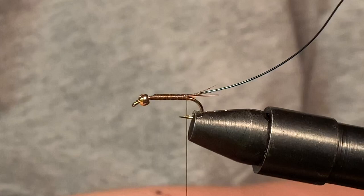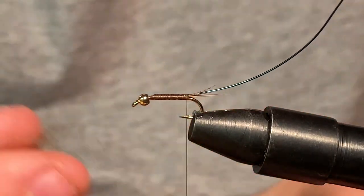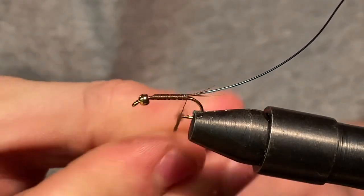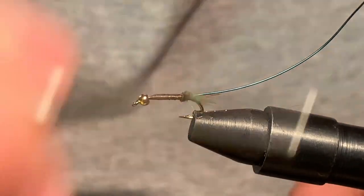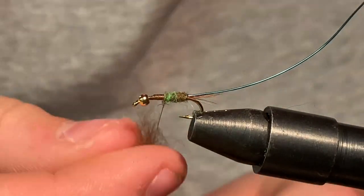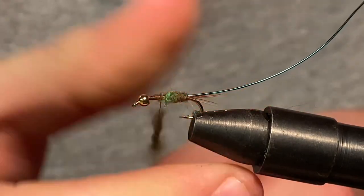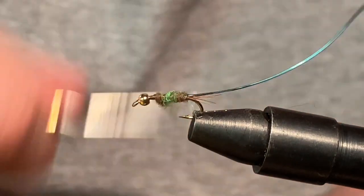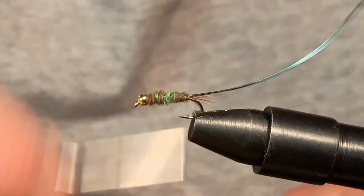I might need to make a little bit more dubbing, so I might have to pause. But here we have some olive dubbing and green dubbing mixed — just put a little bit on to start with. This dubbing does not have to be neat whatsoever. It doesn't look half bad, this mixed dubbing. The green drakes, some of them are a little bit darker than others, some are lighter — this kind of represents both. So there we have the dubbing pretty much in place.